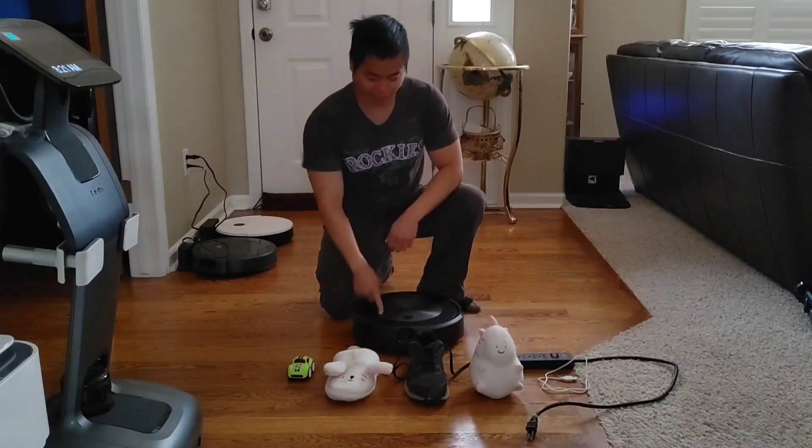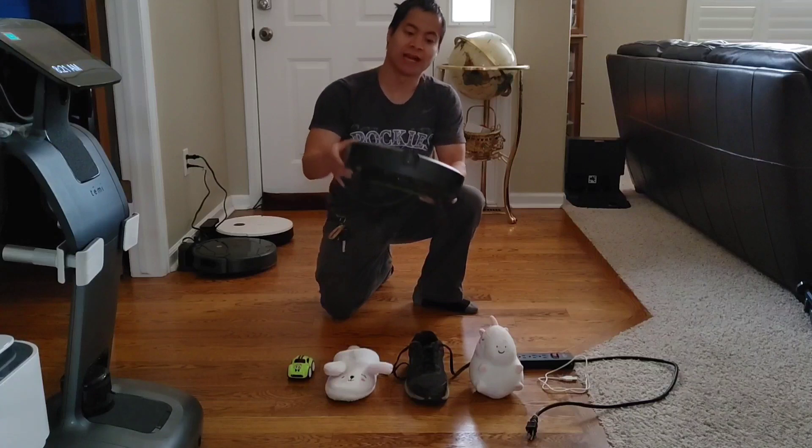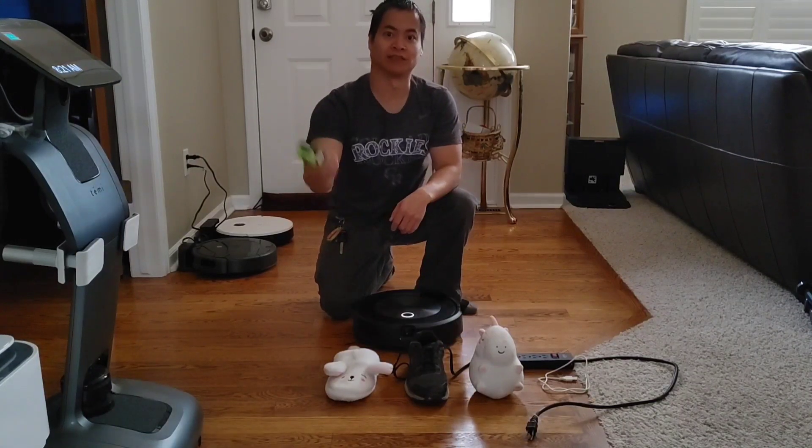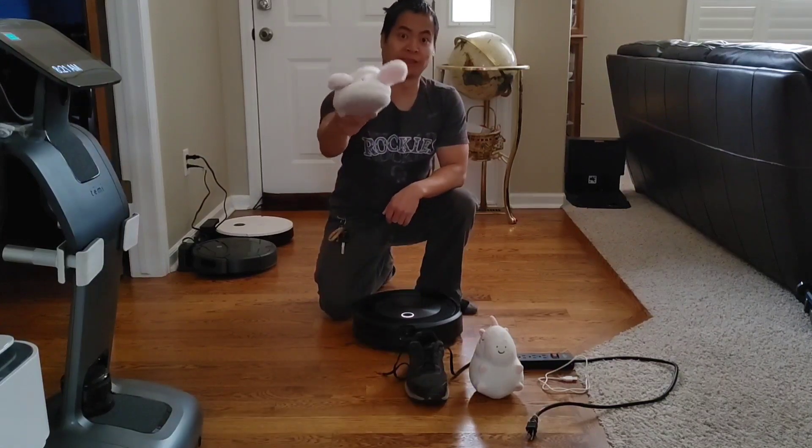Hello guys, how's it going? Alright, so I got my good friend Roomba J7 Plus and we got that front facing camera. So we did another obstacle challenge. You know, my kids' favorite toy car. We also have the wise funny slippers.